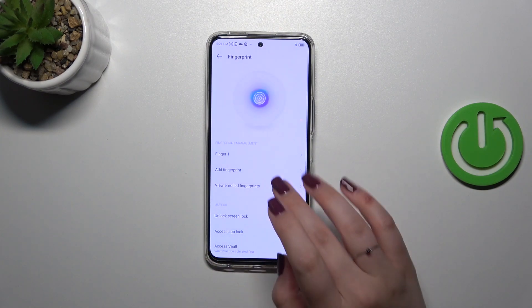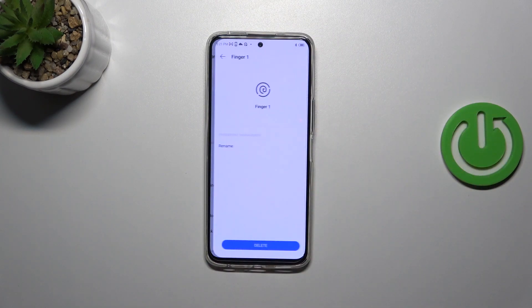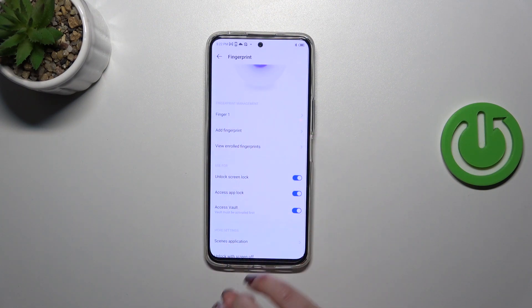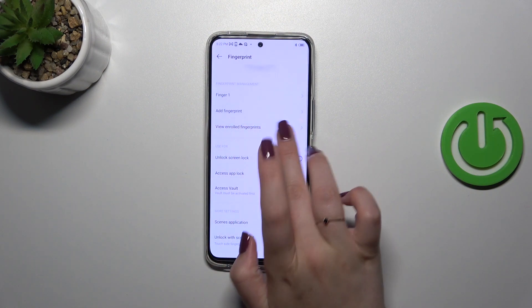All we have to do is tap on Finish. Here we've got options connected with the fingerprint. This is the fingerprint we just added — after tapping on it we can rename it or remove it. If you want, we can add another fingerprint; I believe we can add up to five different fingerprints.